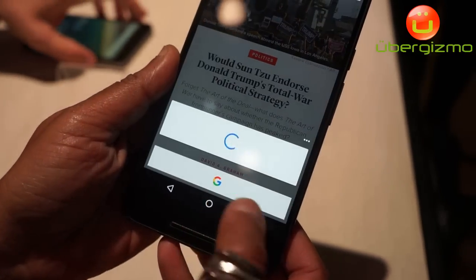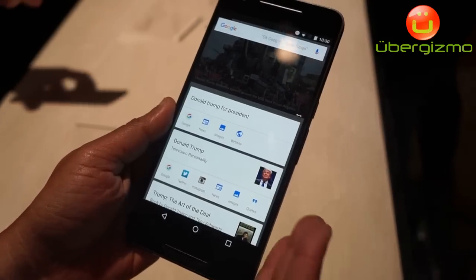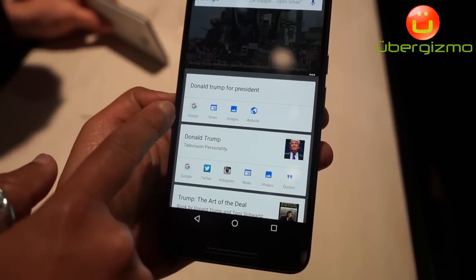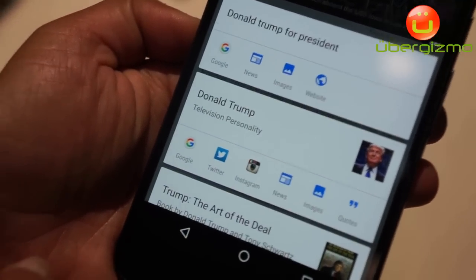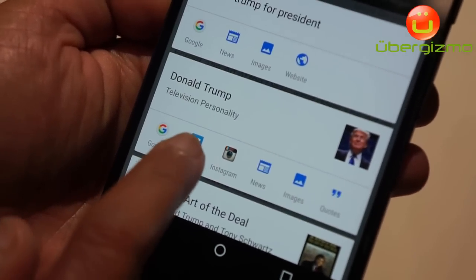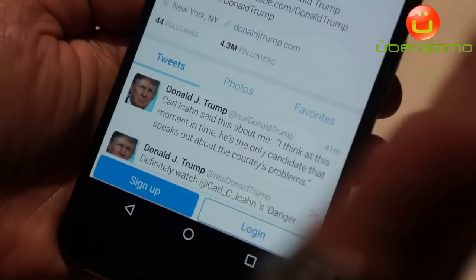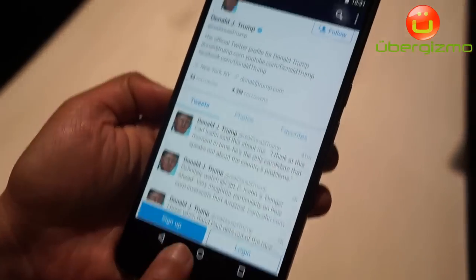I summon Google's assistant by long pressing the home button, and all these apps already available on my device appear for a quick tap. So I can tap on Twitter to see his tweets and read up on them. This doesn't just work in Chrome.